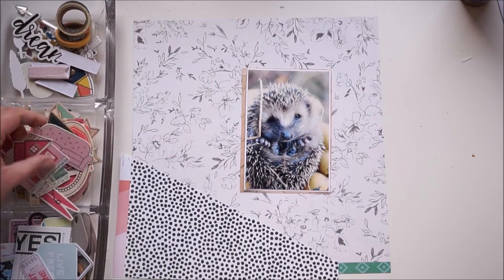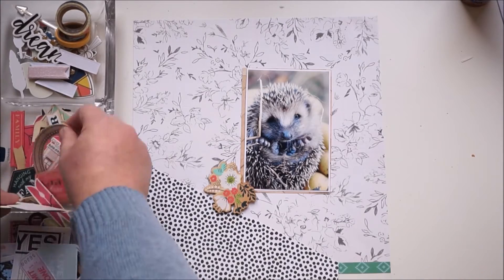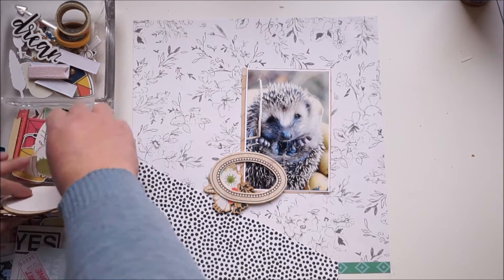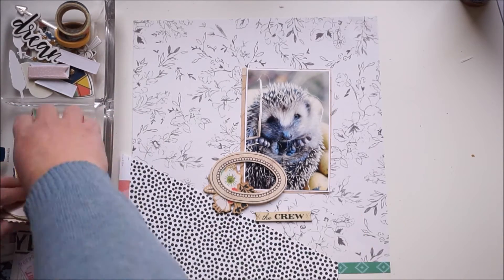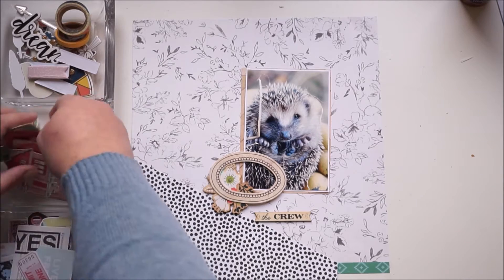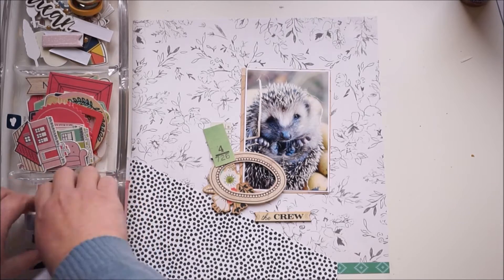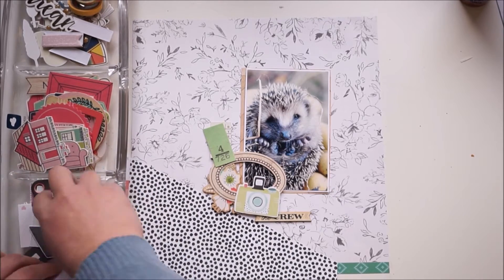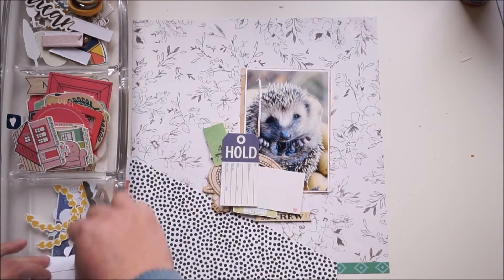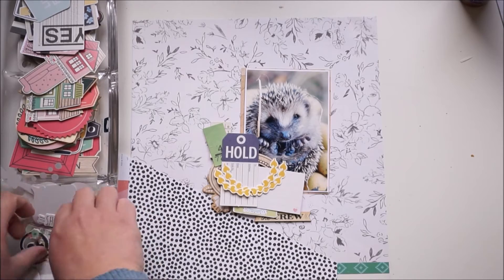My hubby grabbed him and I took that picture. Back to the layout — I'm looking through all the ephemeral packs. That one is from We Are Memory Keepers 'Honey I'm Home,' the next one is from Dear Lizzie's Saturday collection, and the chipboard pieces are from Simple Stories. I'm working on a paper from Create Paper, and the black and white one with the dots is also from Create Paper.